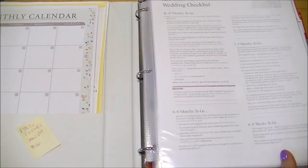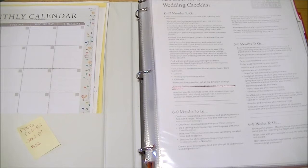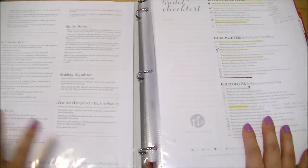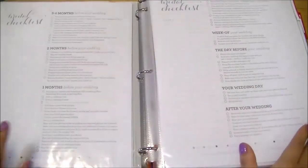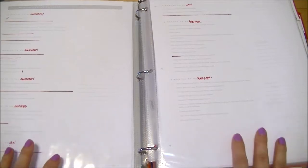The first section is checklists. It's really important to have these because there are a lot of things you need to do between getting engaged and your actual wedding day. Different sheets have different timelines — some say to do certain things 12 months before, some say 11 months before. I apologize if some fonts look faint — my boyfriend's laser printer was running low on ink.